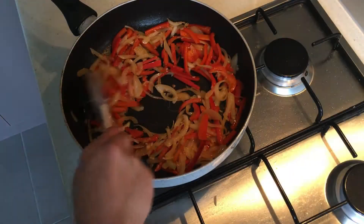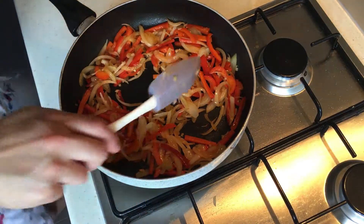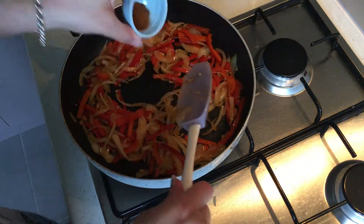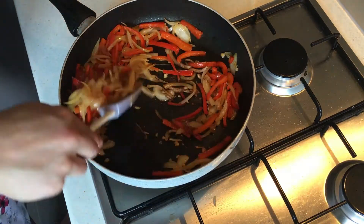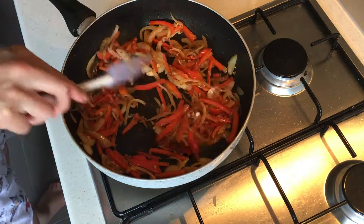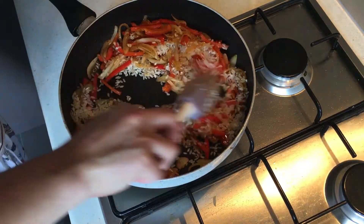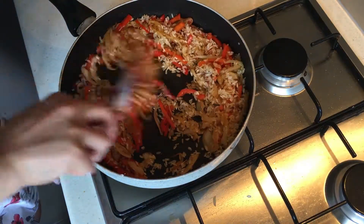Once the vegetables are nice and soft and translucent, we're going to add our paprika — just a teaspoon of paprika — and one cup of medium grain rice. We're going to cook these through for about a minute.